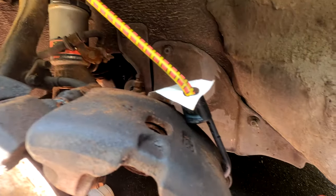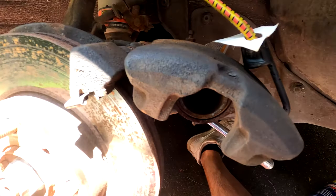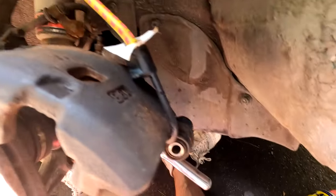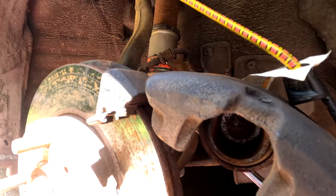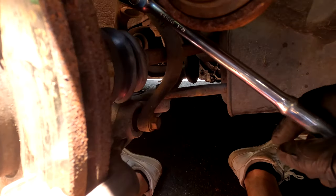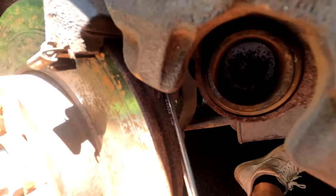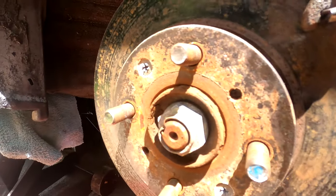If the caliper is getting in your way and you feel like you can't reach something, just use a bungee cord. I keep a bunch of these in my garage - just hang the caliper from the spring or suspension. Get back in there and we're almost done. That bolt is just about to come out, and then we should be able to get the rotor off.